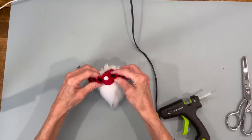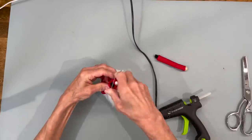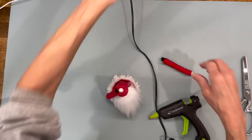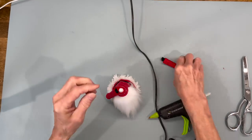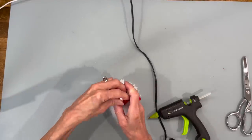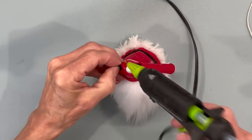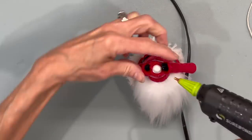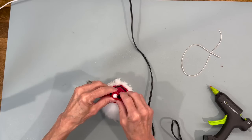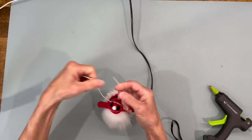Next we're just going to attach the arms — make sure the seam on the back of the arm is facing the body — and just wrap a rubber band around the top part and the arm. Do the same thing for the opposite side. Then come in with the hot glue gun and glue behind that arm right where the rubber band is attached. Then come in with a piece of string, tie around there, and tie that up — tie it kind of tight.